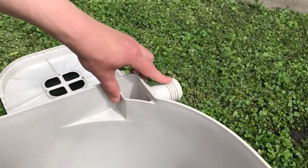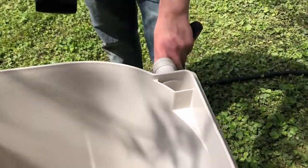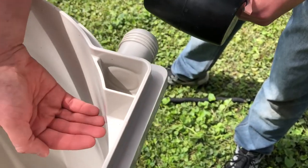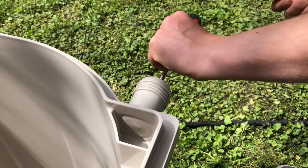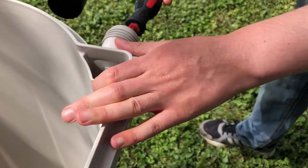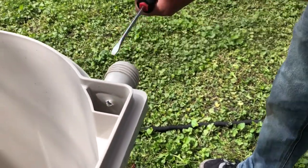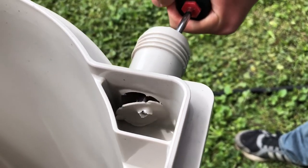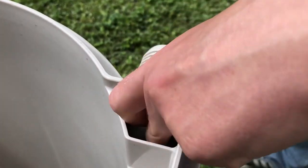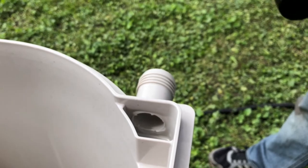On both sides of this rain barrel we have two different overflow nozzles, so you can choose which one to use. Because of where our garage is situated, we can only have overflow on one side. Using a hammer and a screwdriver, I'm going to pop this disc out so that water can flow out once the barrel gets full — it'll go over this little lip and out the side.